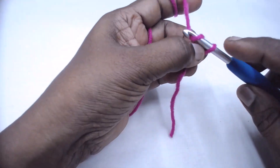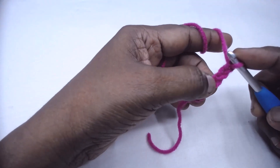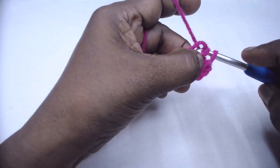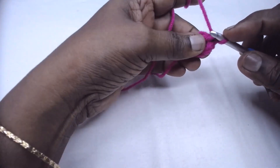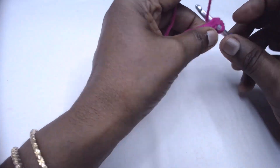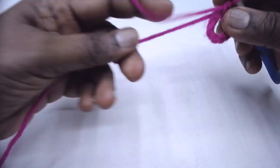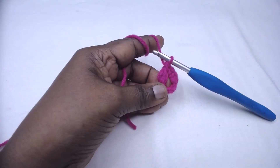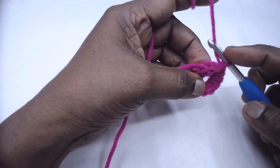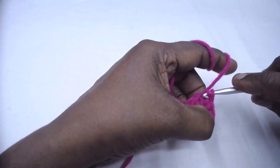Chain 6 and slip stitch to the first chain to join and form a ring. Inside the ring, place 12 single crochets. Chain one to secure, then place 12 single crochets. Come to the end of the round, slip stitch to the first single crochet, and join.